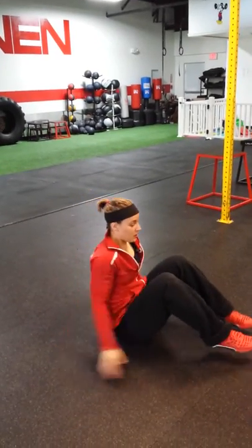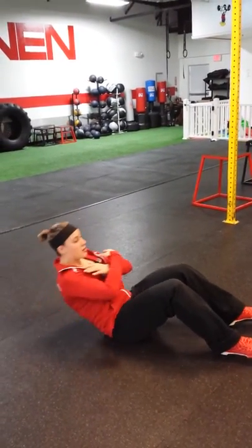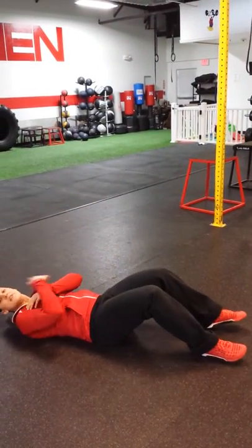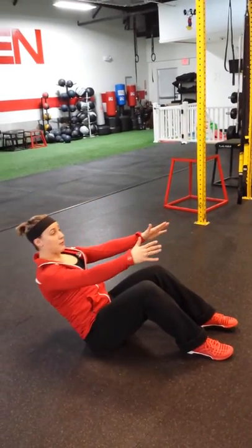Feet flat on the floor, come all the way down, all the way up. Your hands can be here or here. If you can't get up, use your arms and swing yourself up and control the down motion.